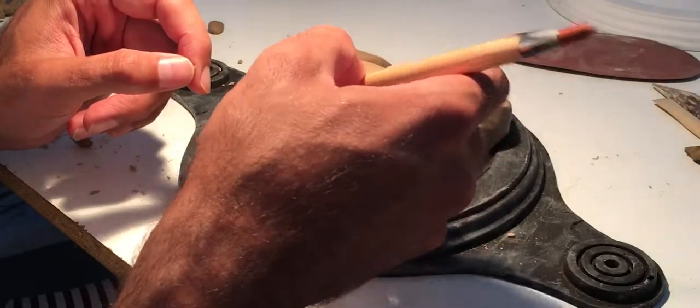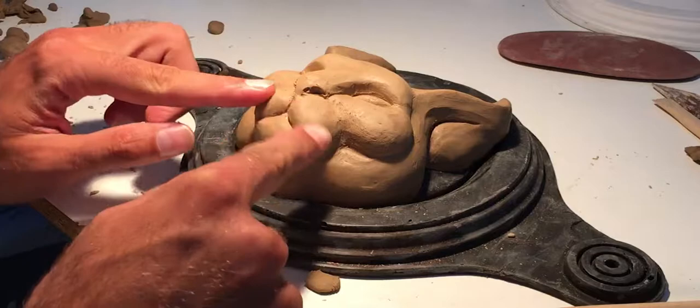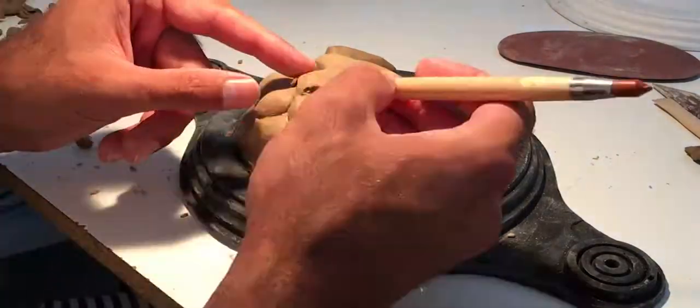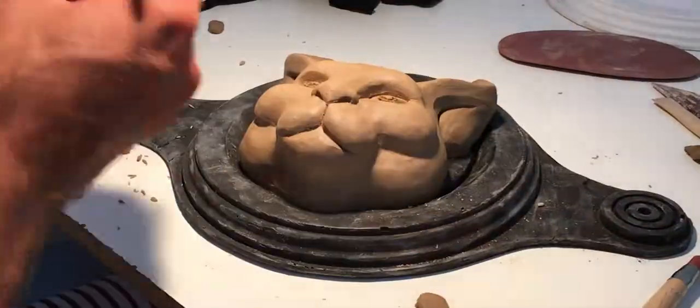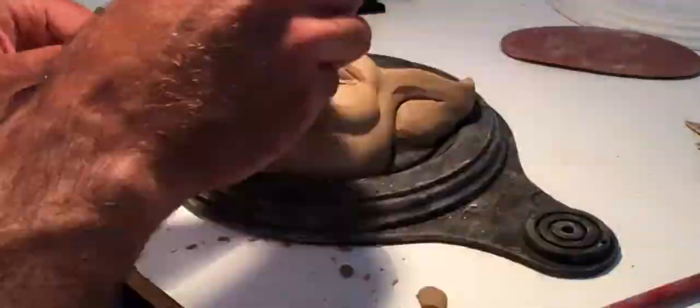This is the actual speed I'm working at. It took me a few hours. I mean, this is a speed sculpture video — it's not actually sculpting in three minutes. I'm just showing you how it's done in three minutes. You didn't actually think I could do this in three minutes.